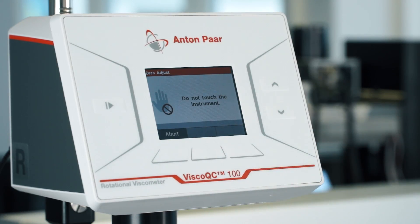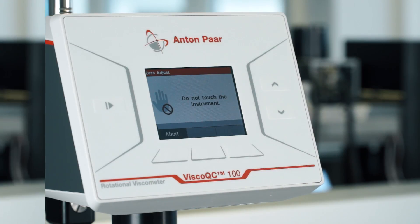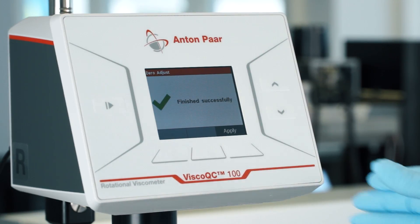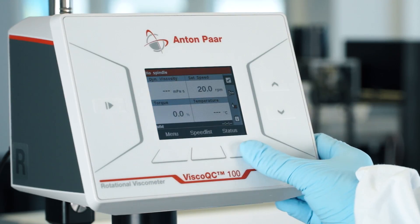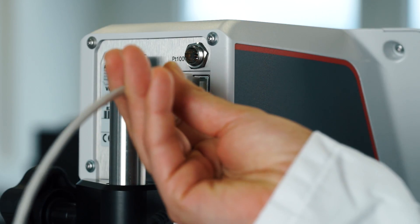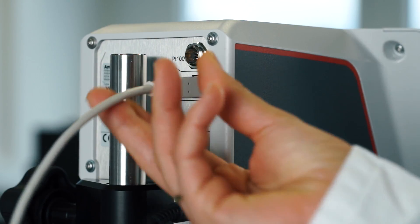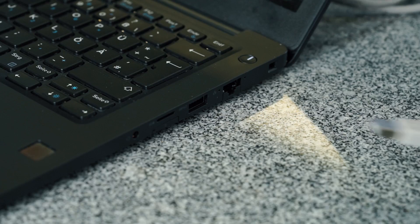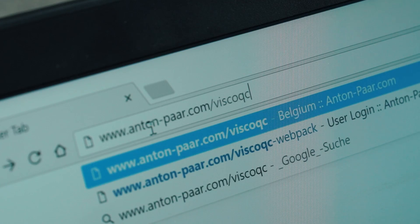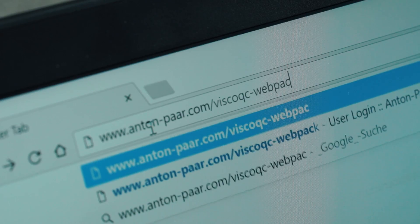Now the instrument performs the zero adjustment. After it finishes successfully, Visco QC100 is ready for your measurement. If you want to use your computer to manage all measurement data, you can use the provided USB cable to connect the device. Visit our website to download the necessary data collection software, vCollect, and install it on your PC.